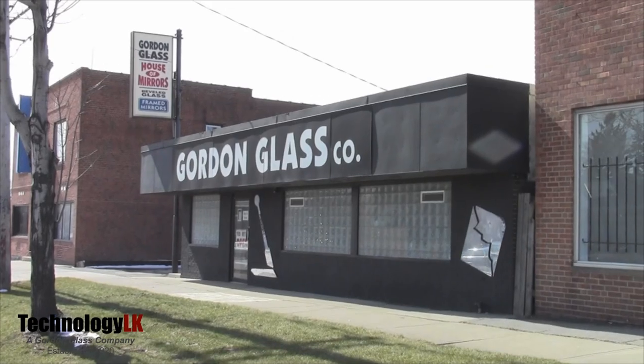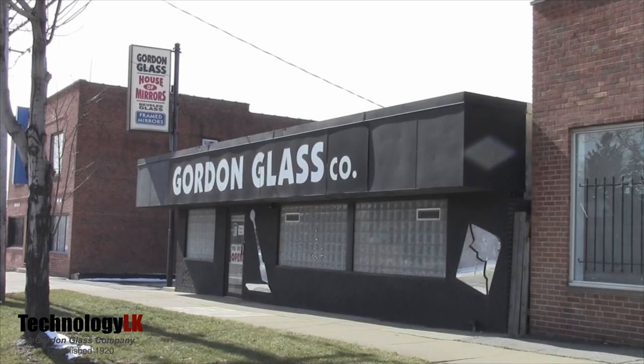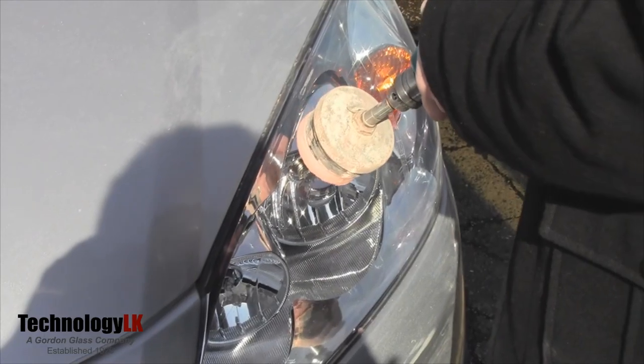Hi, I'm Gene from TechnologyLK, a division of the Gordon Glass Company, and I'm going to show you how easy it is to remove light scratches and hardened dirt from virtually any glass surface, including windows, mirrors, tabletops, windshields, and headlight lenses. This technique is also perfect for removing hardened calcium deposits from your shower doors.